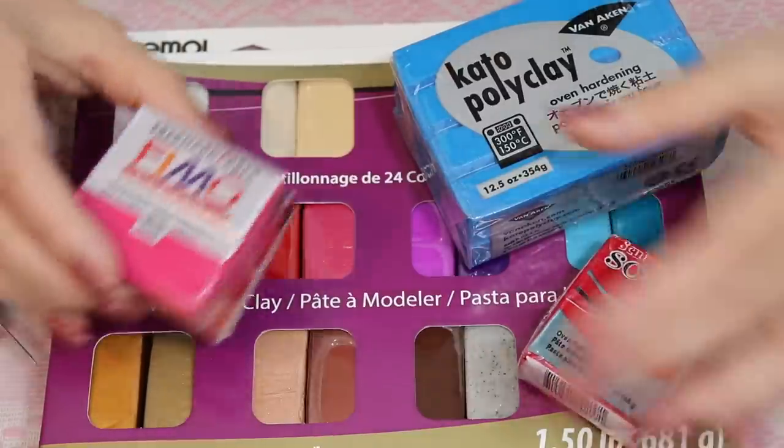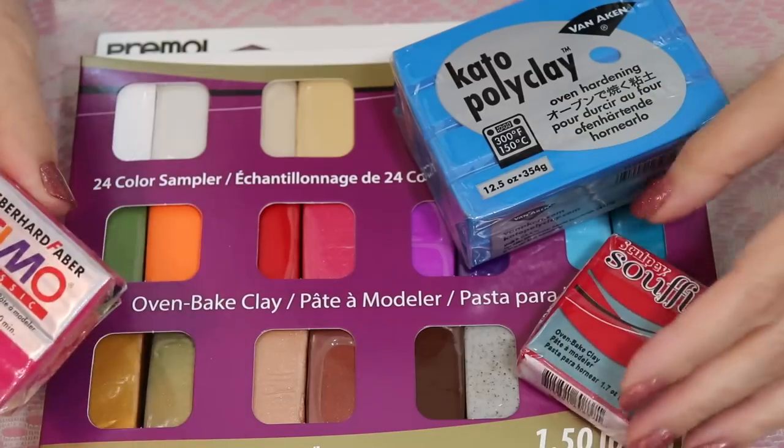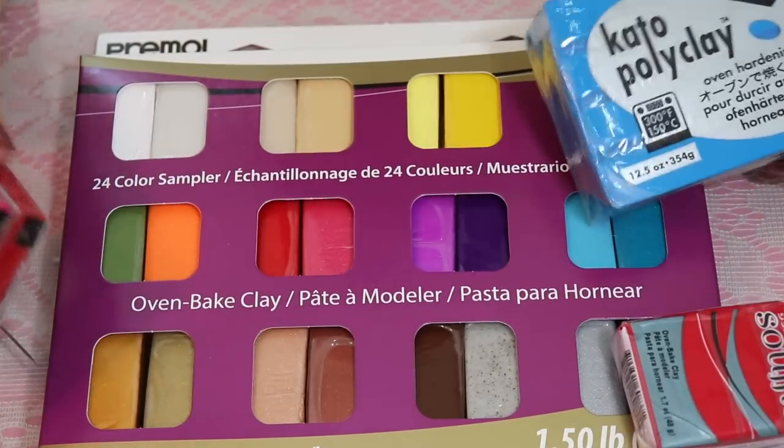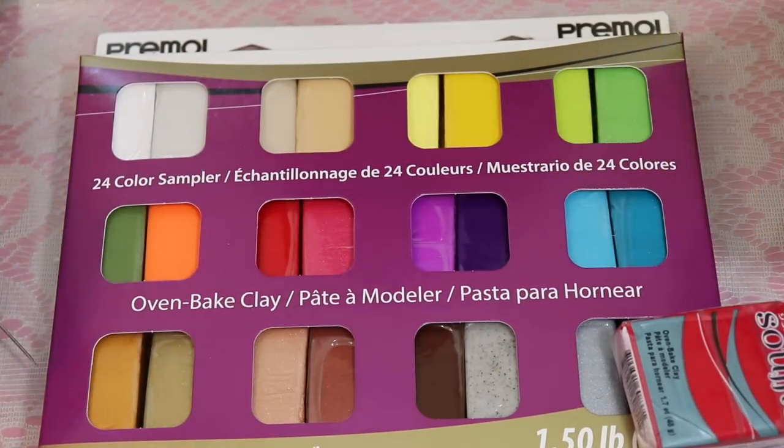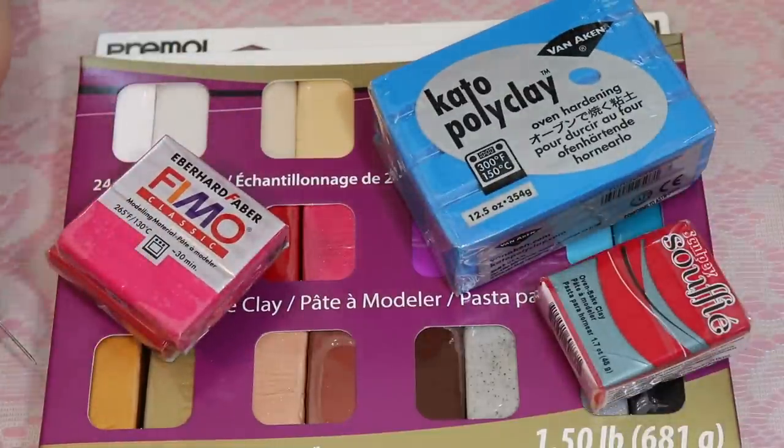It's a colored clay. Some of them come with glitter in them, or you can add glitter. They come already pre-colored, and you can mix the colors together to make your own palette of colors. Whatever makes you happy, you can work with.